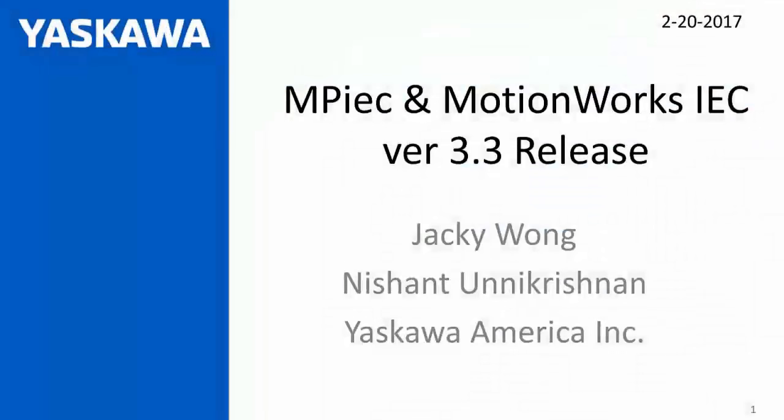All right, everyone. I think we got enough people to get started. My name is Jackie Wong, and I have Nishan Unikrishan with me. Today, we're doing a release of MotionWorks IEC version 3.3 and NP-IEC version 3.3.